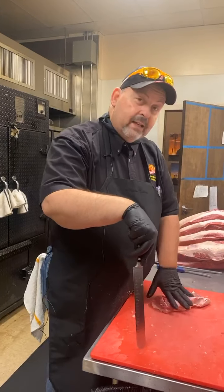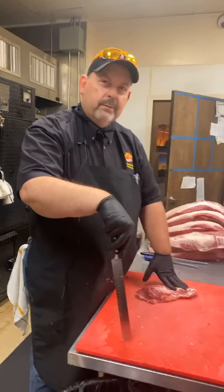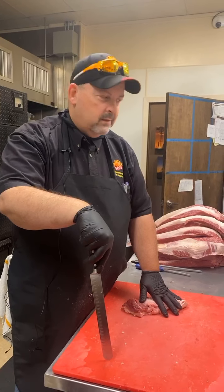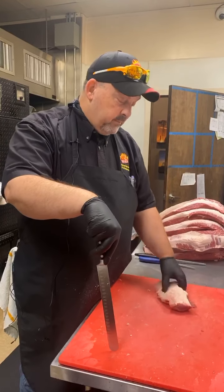So today I'm going to repeat what I did on Tuesday or Wednesday, because some people had questions about making brisket burnt ends. It's Friday — tomorrow's our burnt end day, so I'm busy getting ready. I'll just kind of recap a little bit from what we did last week.